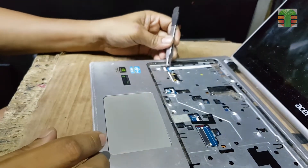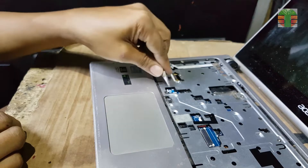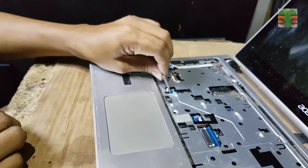Disconnecting the power switch flat wire connector and also the touchpad flat wire connector, so it will freely separate the top cover.